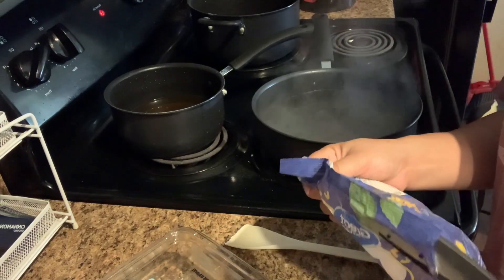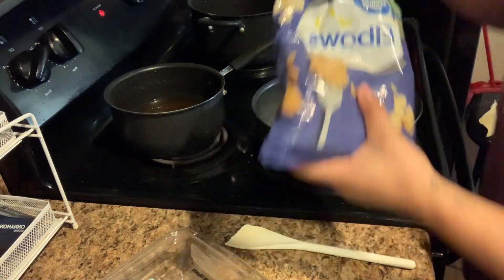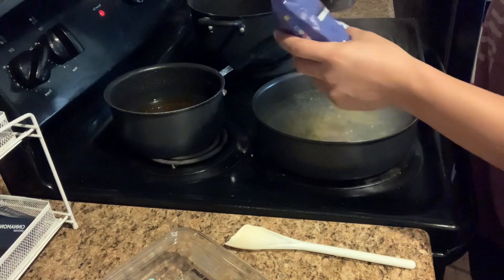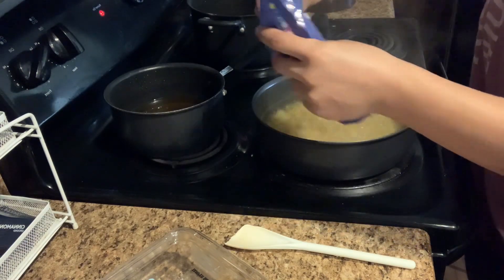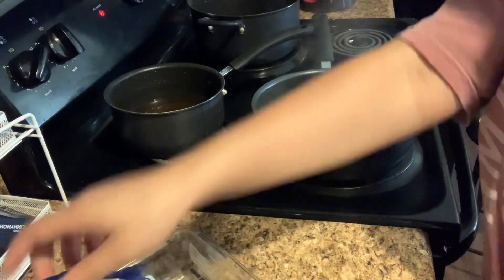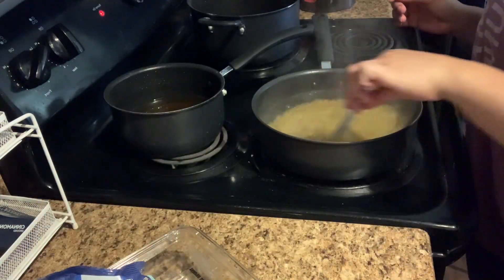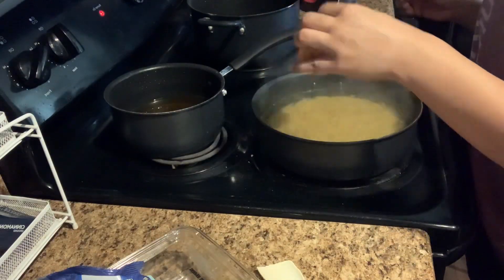I usually make it in the oven, but here I'm just going to make it on top of the stove because I'm trying to get everything done pretty quickly, so I'm just going to do it like this for today. I like to add a little bit of seasoning salt in with my noodles while they're cooking.